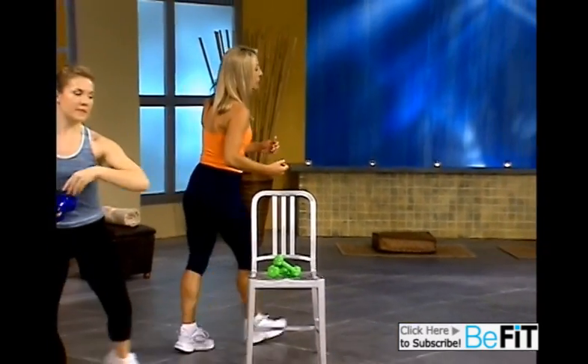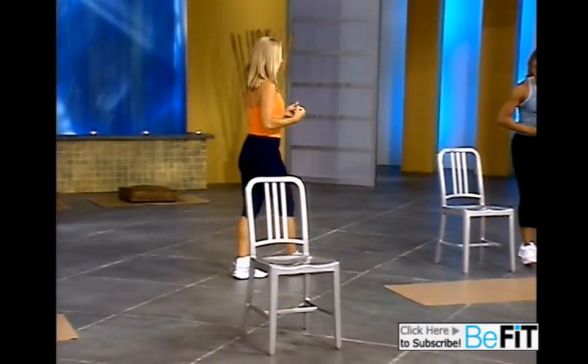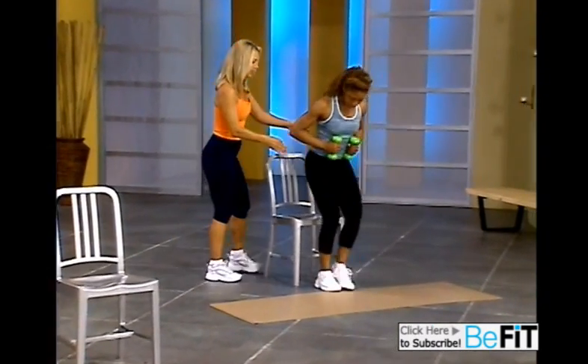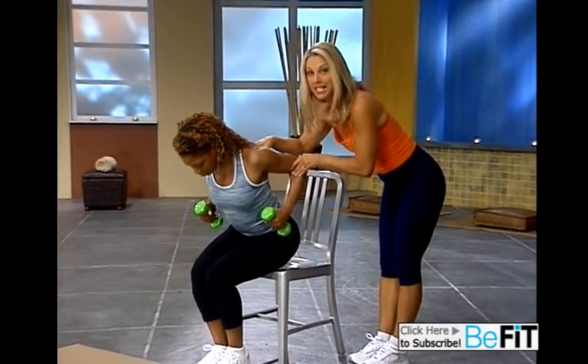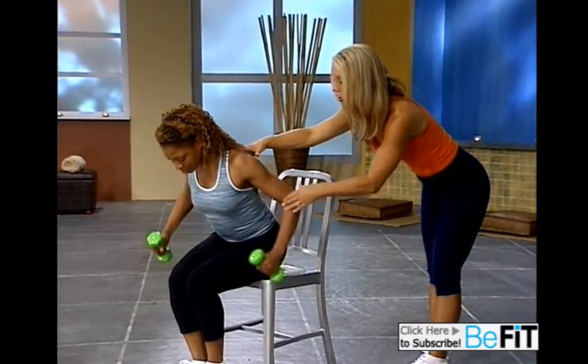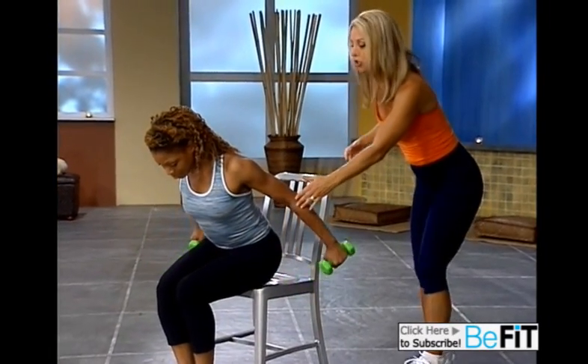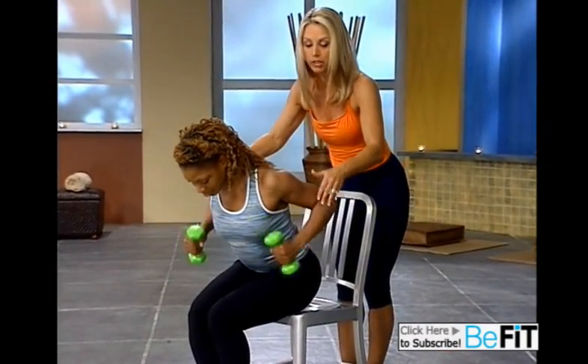Now we're going to work on the triceps — the back of our arms. Grab those weights and sit down. We're going to lean slightly forward and lift the elbows as high as you can, and straighten the elbows, and release. Good. Take your time. Try to squeeze your elbows close together if you can. Really press it up.